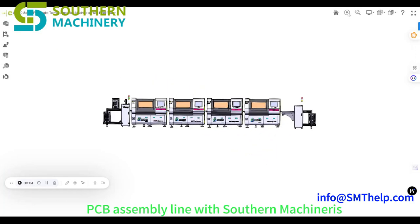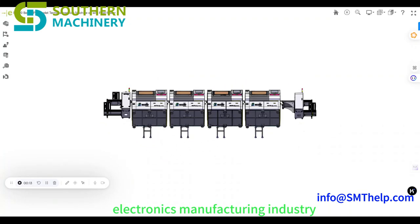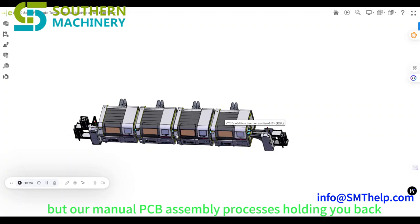Revolutionize your PCB assembly line with Southern Machinery's THT Oddform Insertion Machine. In today's fast-paced electronics manufacturing industry, efficiency and productivity are key to staying ahead of the competition. But are manual PCB assembly processes holding you back?